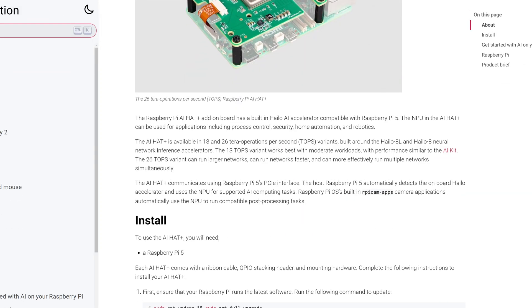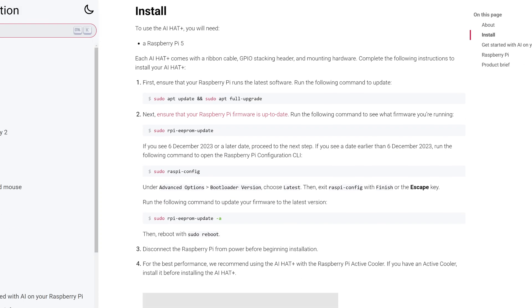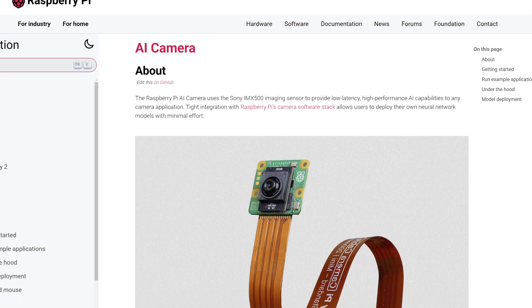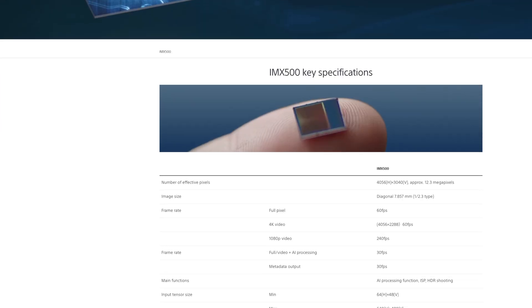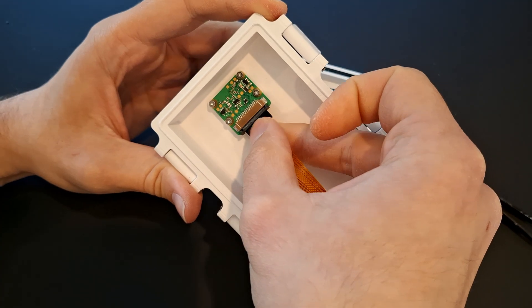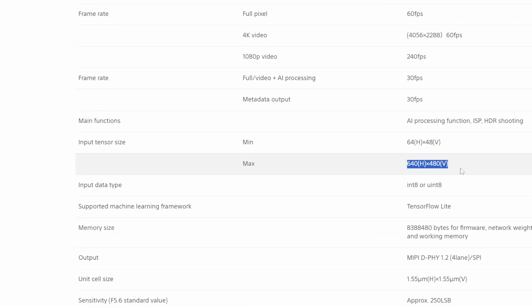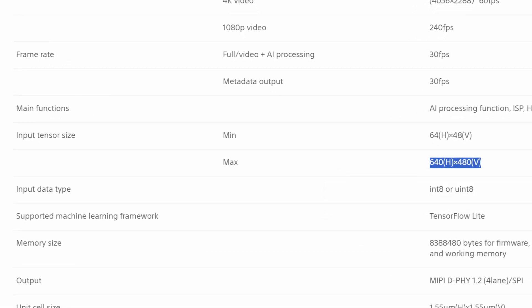In the original version we used the Hailo 8 AI neural network accelerator which has 26 TOPS of AI compute. At the heart of this mini version we're using the Raspberry Pi AI camera, which uses the Sony IMX500 intelligent vision sensor — not only a camera sensor but also a small neural network accelerator or neural processing unit. The accelerator on the camera is quite a bit less powerful than the Hailo 8, and we are limited to processing images at 640 by 480 resolution, but that's good enough for a lot of applications.